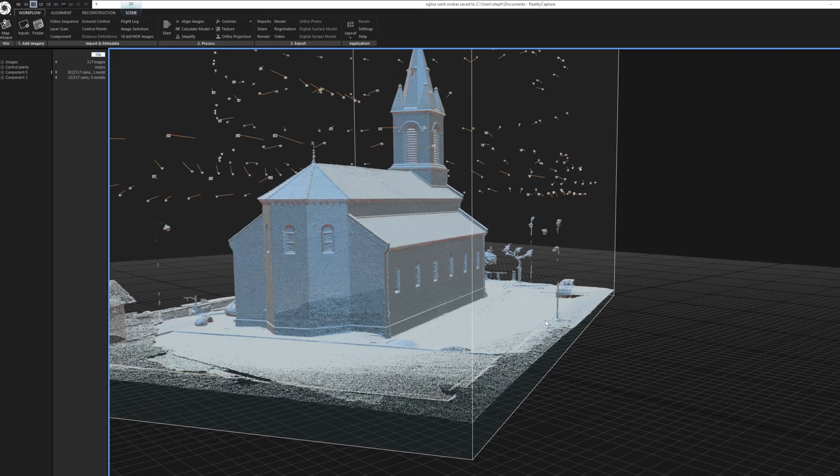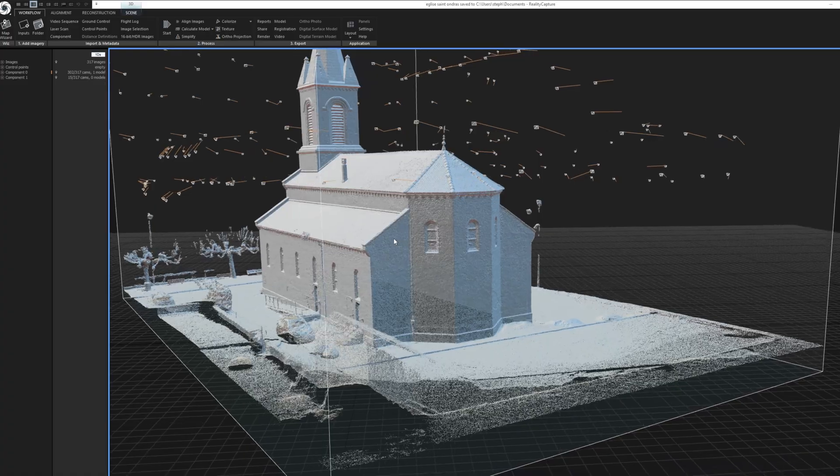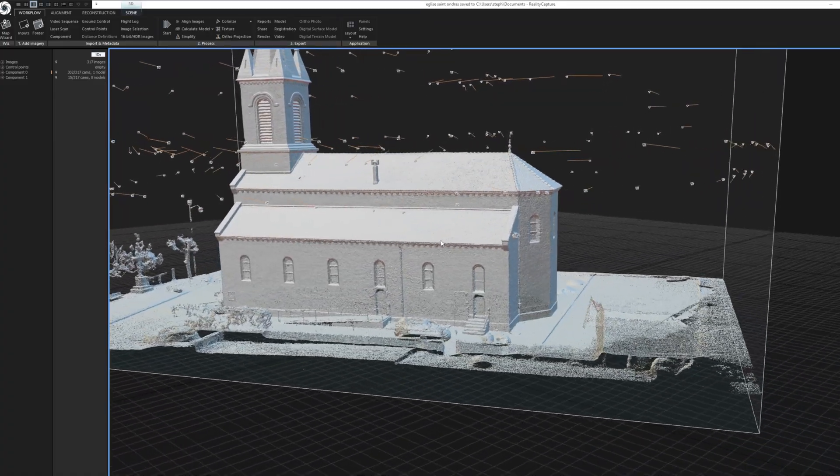Pour cette église, la captation des façades est réalisée en manuel sur deux niveaux, en veillant à conserver une distance à peu près constante au sujet et à bien chevaucher les photos entre elles.